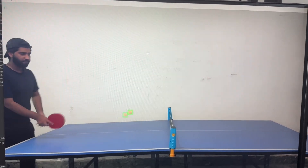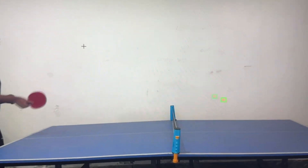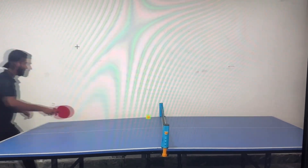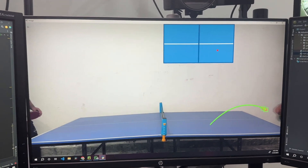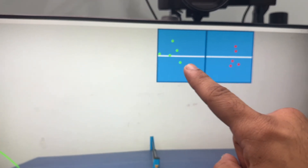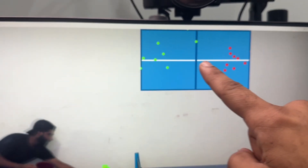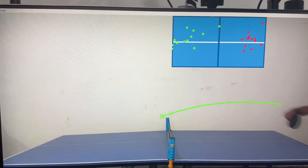Now is the moment of truth — and there we go! The ball is being detected very accurately and it is running faster than the actual video, since YOLO detection is quite lightweight. Taking it a step further, I add trajectory animations and a bird's-eye view of the table. This lets us see exactly where the ball hit, and from there we can create a heat map showing which player hit the ball at which angle and how they are performing.